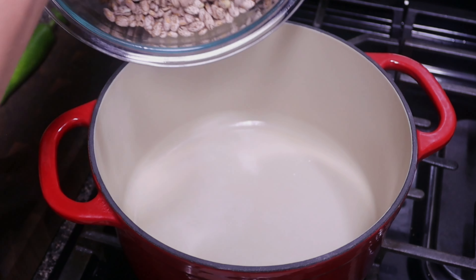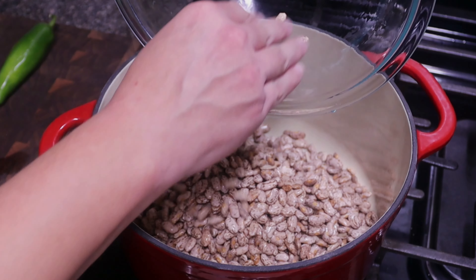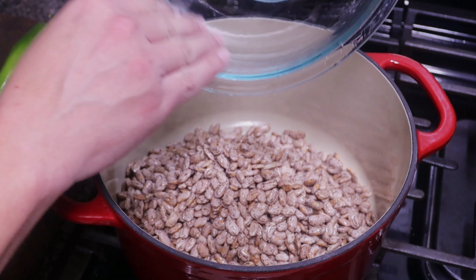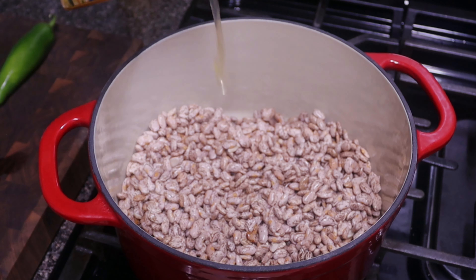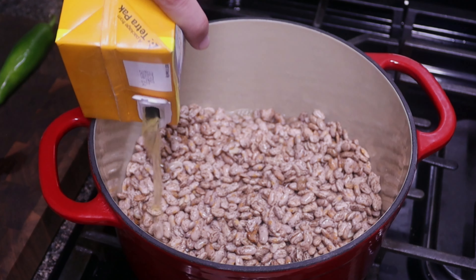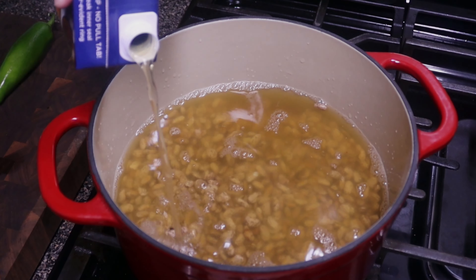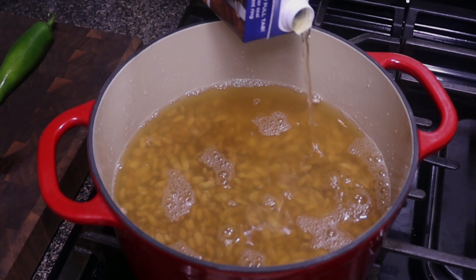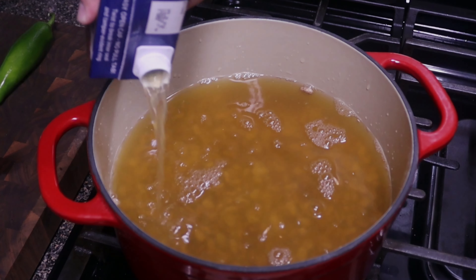The first thing we wanna do is add our beans into the pot we're gonna be cooking them in. I've already rinsed these. You wanna make sure — especially if you're getting loose pinto beans — that you check for rocks and other stuff and clean them up. Now we're just gonna add in our chicken stock, chicken broth, or water, filling up a couple inches above the beans because we're gonna let this soak and those are gonna expand. So you want enough liquid in here.